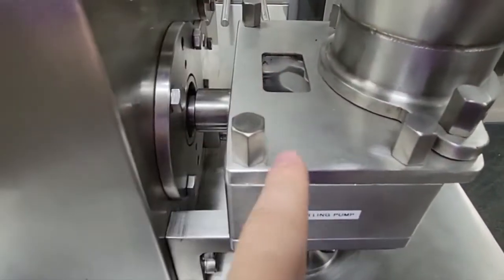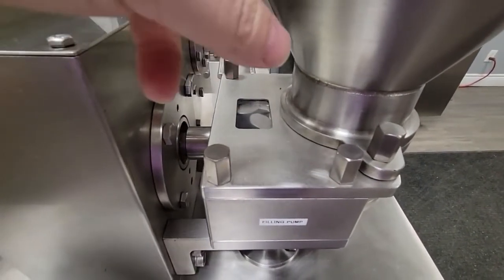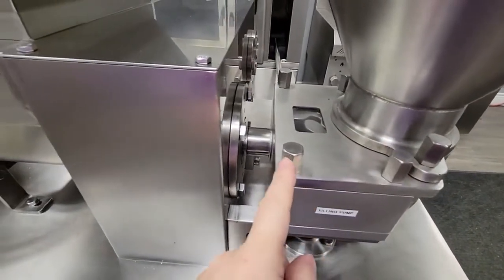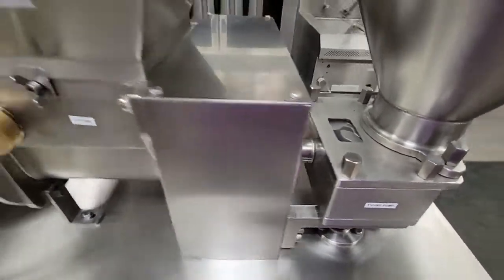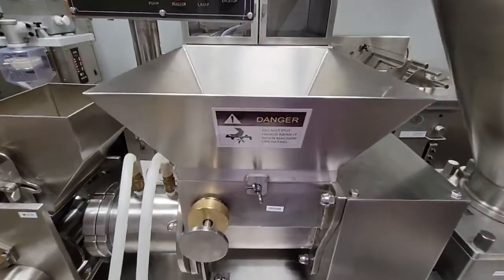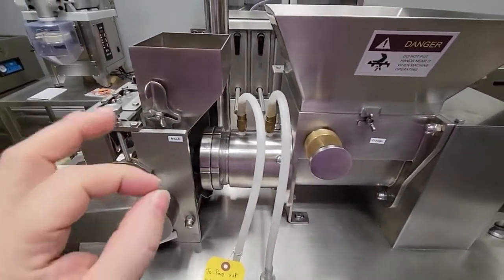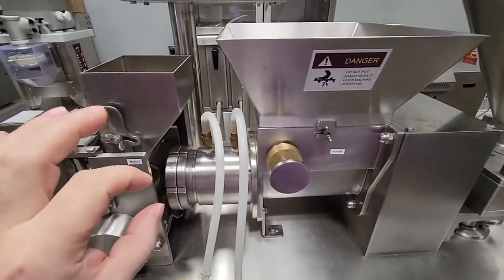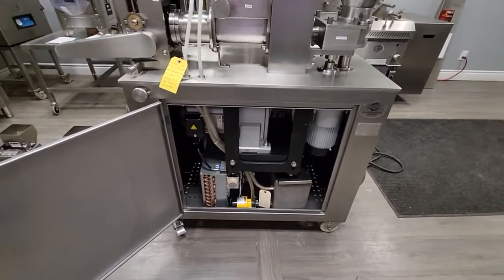The filling pump is the heart of the machine. It has two star-type dials that further help push the filling through a large pipe. This large pipe allows the filling to come out efficiently, and it's ideal for chunks of potatoes for people who like bigger chunks in their filling.